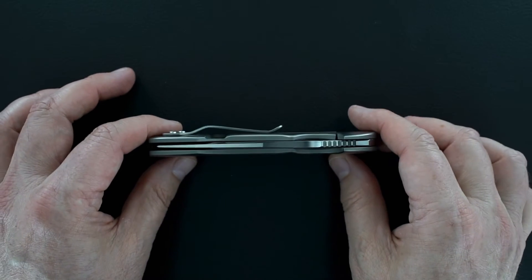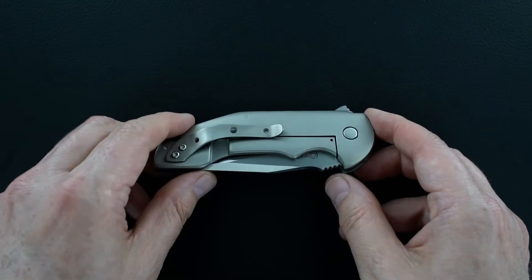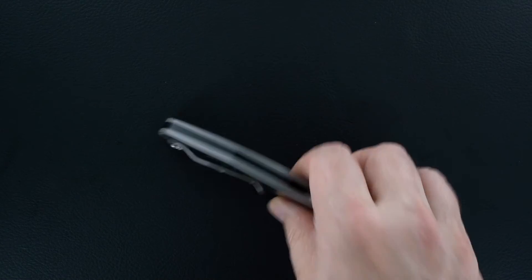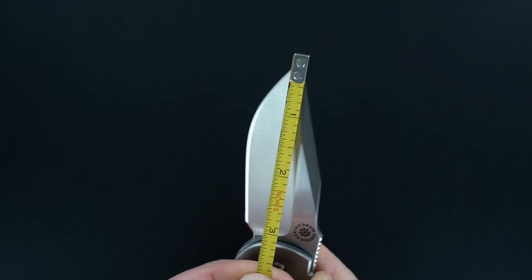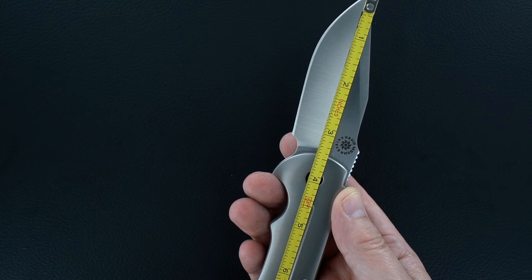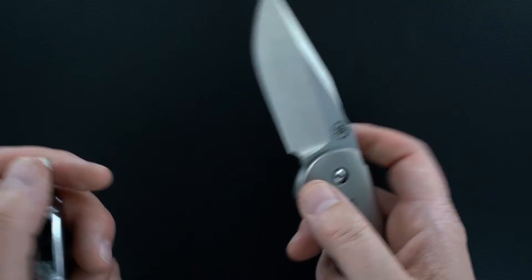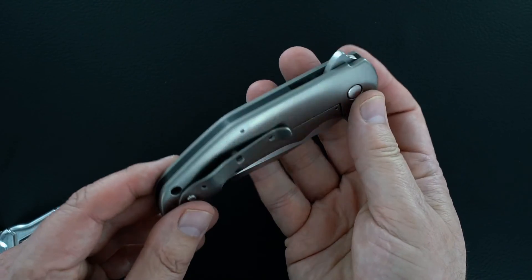Dead center blade, really good size — three and three-eighths by eight inches OAL. Beautiful piece, simple.